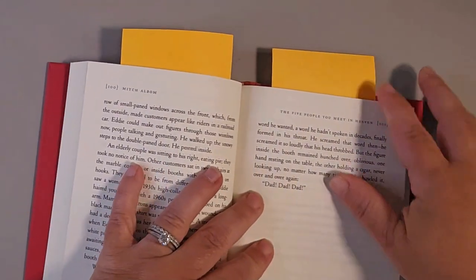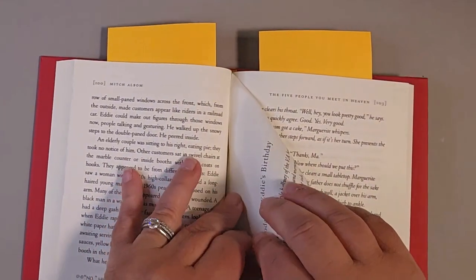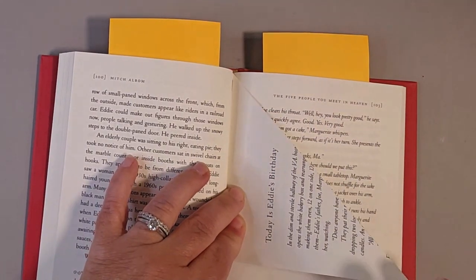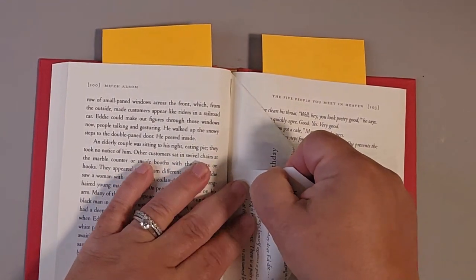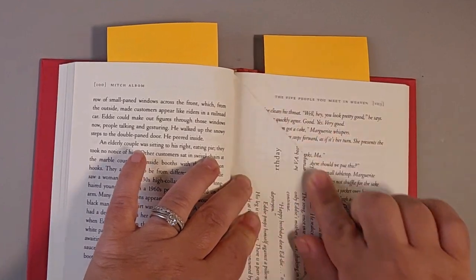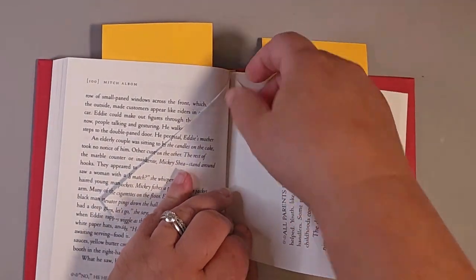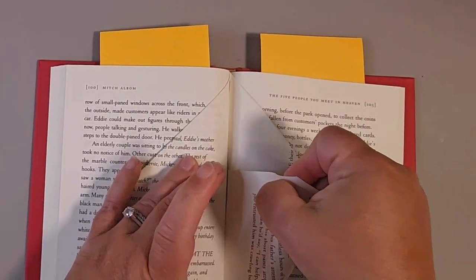To begin, take the top right corner and fold it right into the gutter. Then take the bottom right corner and fold it up into the gutter, forming a nice triangle. Repeat that 20 times: top right bring it down, bottom right bring it up.